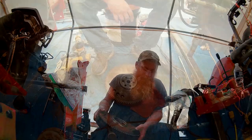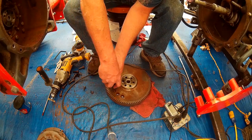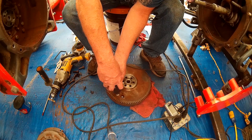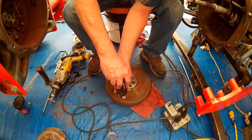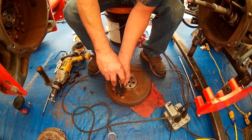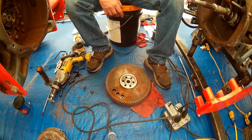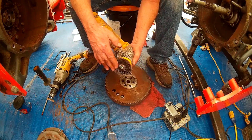We've got a Dremel with a little brush on it — we'll start by cleaning out these balance holes. That got those holes pretty good; we'll blow those out. Now we're going to do this back surface with the angle grinder using the crimped pad, not the knotted one.